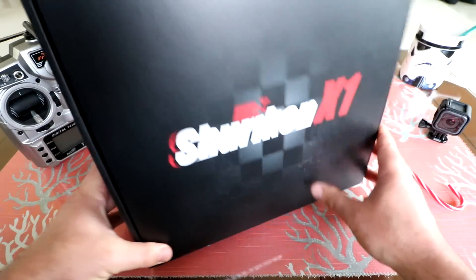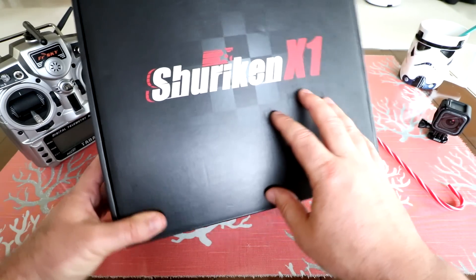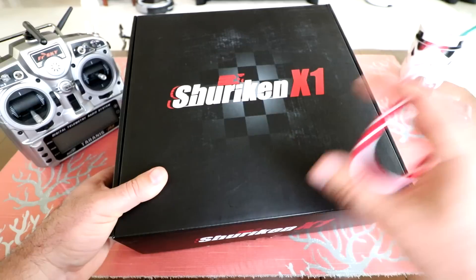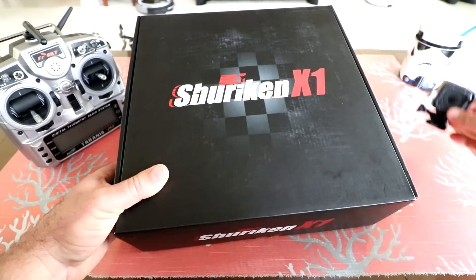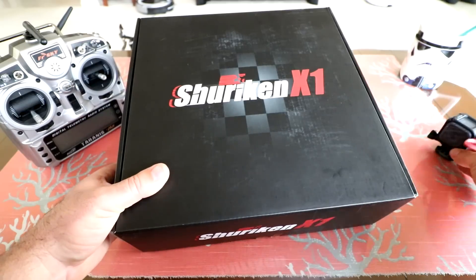Hey guys, thanks for tuning in. Today we're going to be reviewing the Holibro Shuriken X1 Racing Quadcopter. After we unbox, inspect it, and set it up, we'll go out and do a full review. I'm going to go out to the park, record my FPV goggles, and put a GoPro Session on there so we can get some high-definition video.